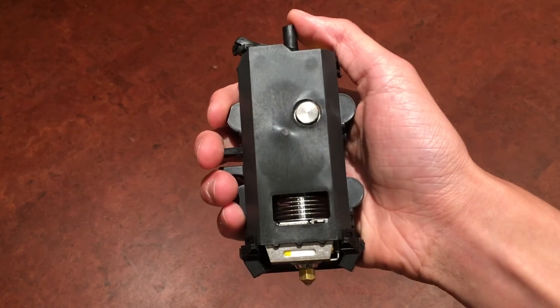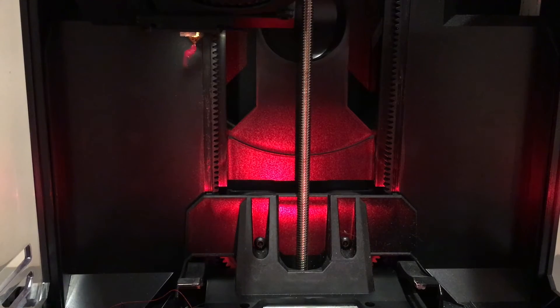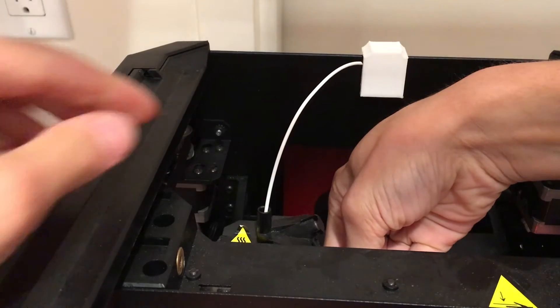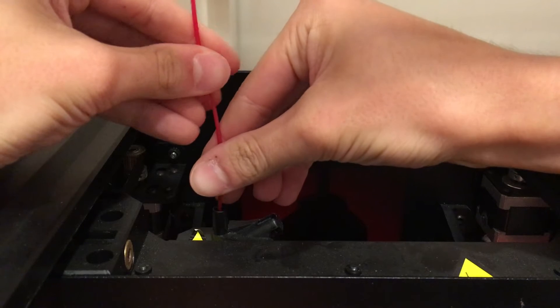Since we are working with the infamous smart extruder, you will need to do some finagling to get NinjaFlex working. Let's start with loading the filament. Do the standard loading operation and put some PLA in. After a bit is extruded, release the tension by pressing the lever and yank out the filament. This helps to clear the hotend to allow easy movement of the NinjaFlex. Start the loading process again and let the NinjaFlex be pulled through.